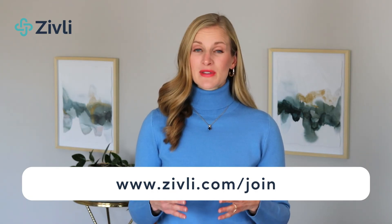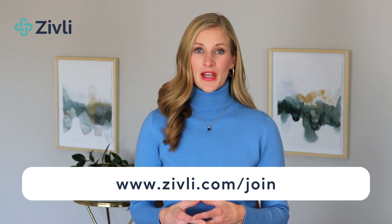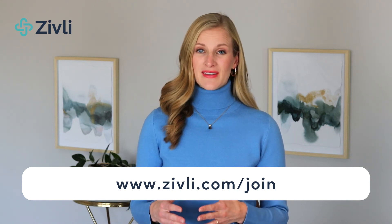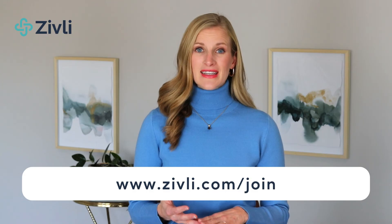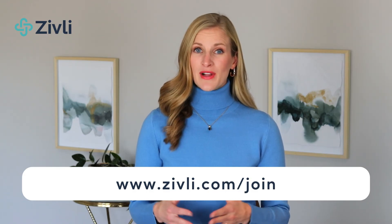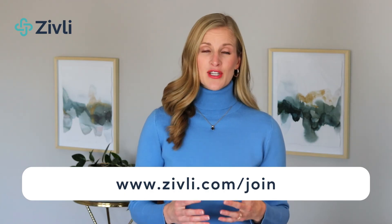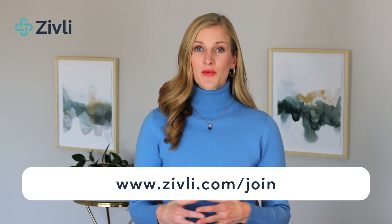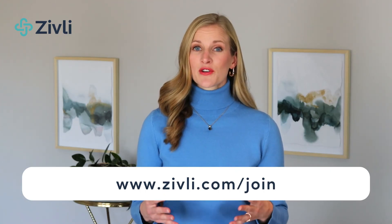Our program is the most in-depth, supportive, comprehensive, and evidence-based on the market. It gives you not only the strategy behind a low insulin and inflammation lifestyle that covers nutrition, fasting, sleep, stress, and physical activity, but also the mindset side of thought and habit change. Zivli includes weekly group coaching, optional one-on-one coaching, and unlimited email support to help you throughout your journey to better health.